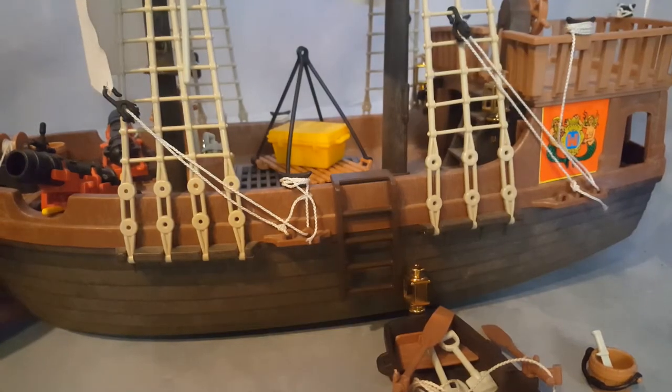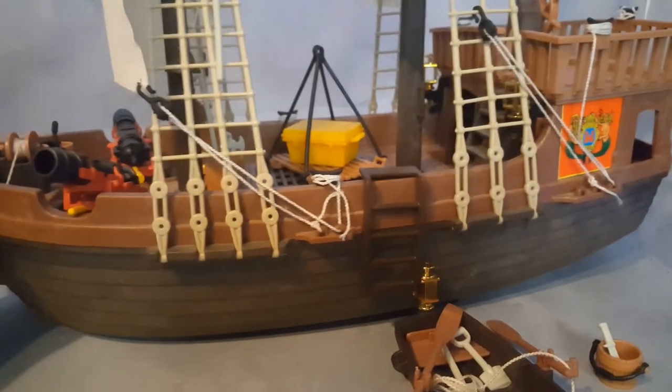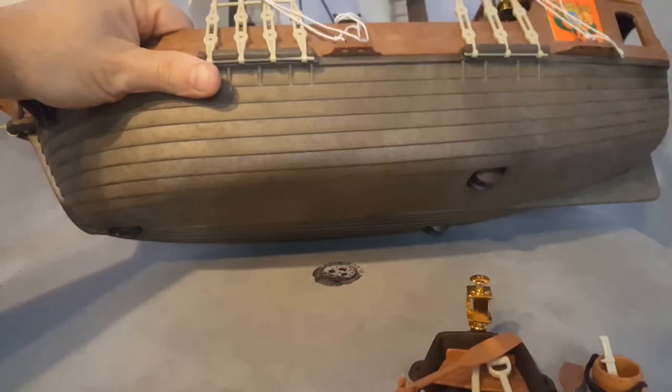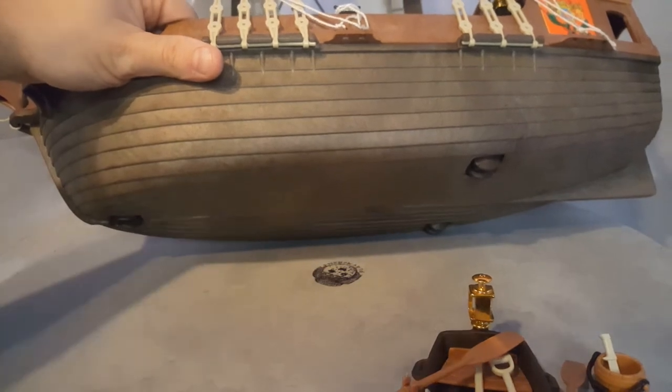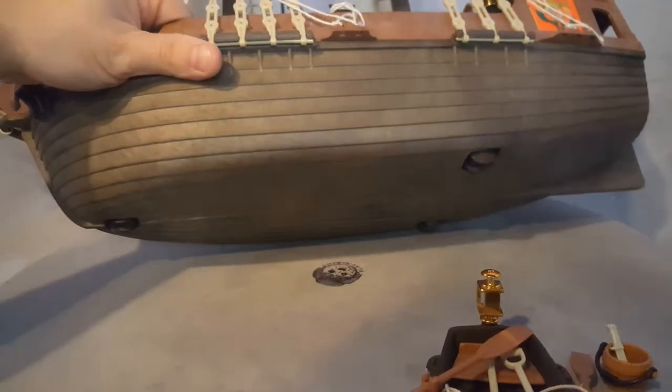Another cool feature of the ship — it rolls. It has wheels on the bottom. There's one up here and two on the back.